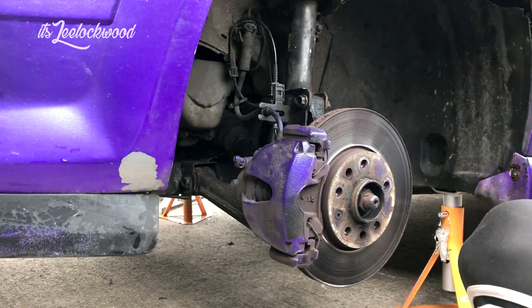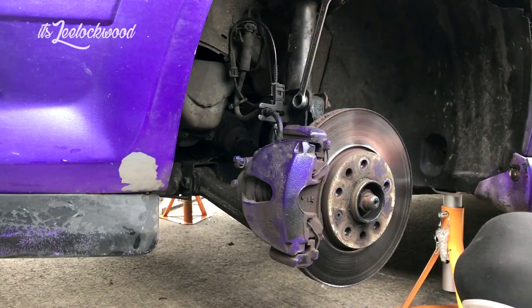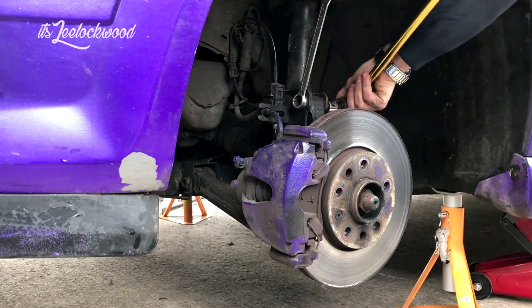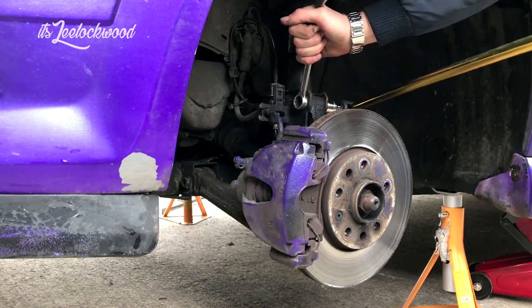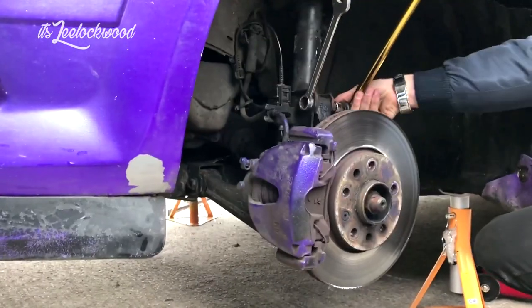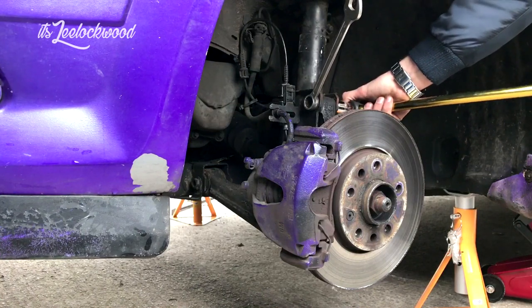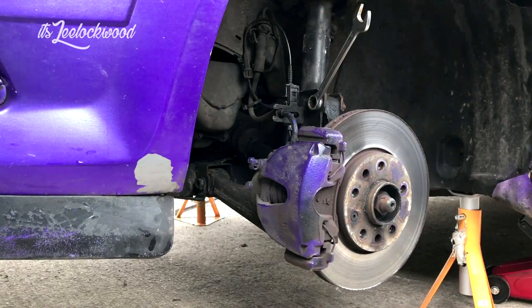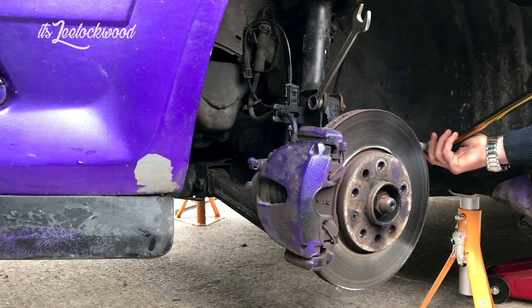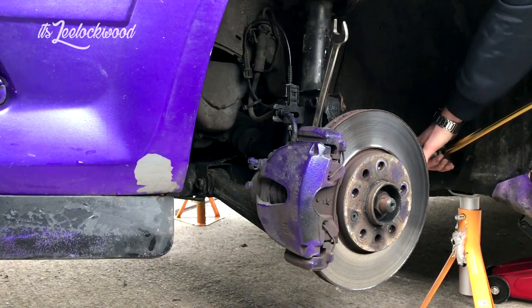So this is taking off the strut on the left hand side. What's holding it on at the bottom of the strut to the hub is two bolts - they're 18mm. I've got an 18mm spanner on one side and an 18mm socket with a breaker bar on the other side, just breaking the nuts loose. I highly recommend getting a breaker bar because some of these nuts are really tight. I'm just getting an extension because without it, it would be hitting against the hub and I wouldn't get enough leverage - push it a bit further out and then break the bottom nut off.